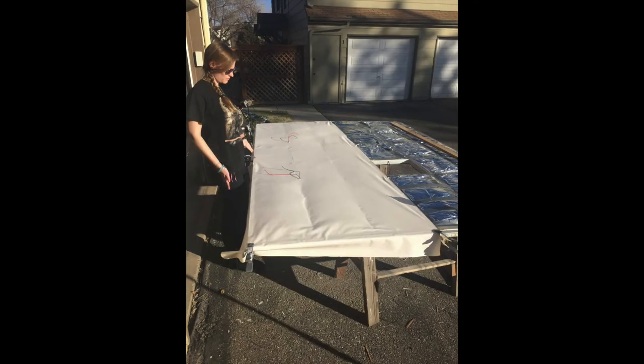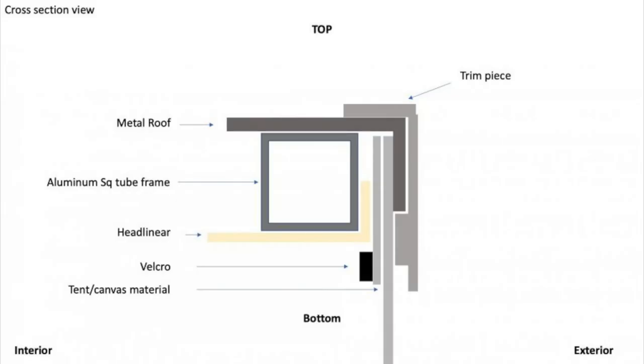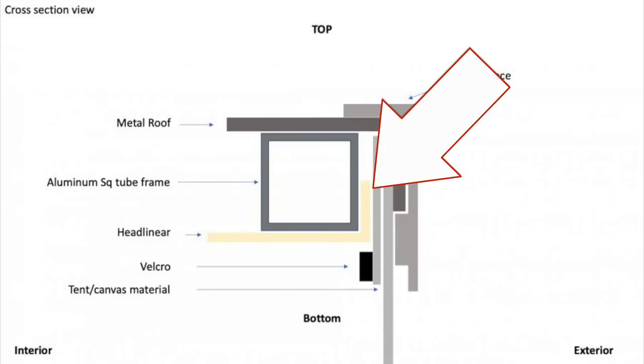For this process we sprayed the middle seam area first and then kind of pulled the headliner out to the sides — not stretching it aggressively, just making sure there's no slack. Then there's some excess that you need to cut off around the edges. Make sure you don't cut the headliner tight to the frame — you want enough to roll it over the frame and tuck it under the roof, maybe a half inch of excess that rolls over and tucks under.